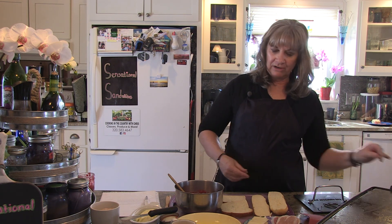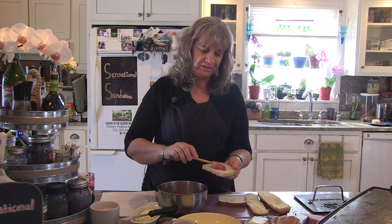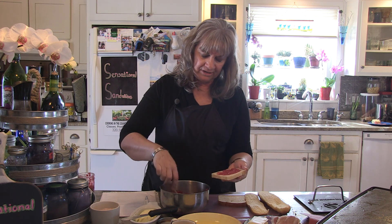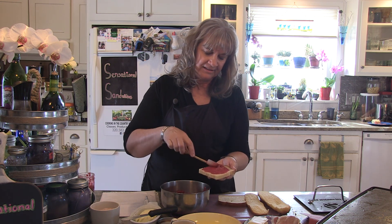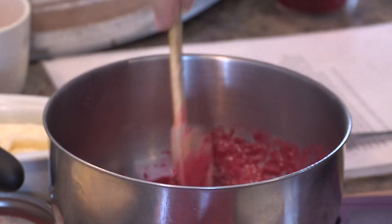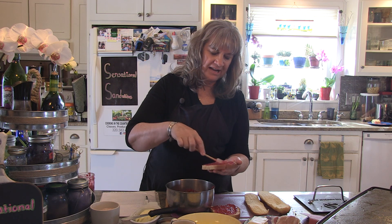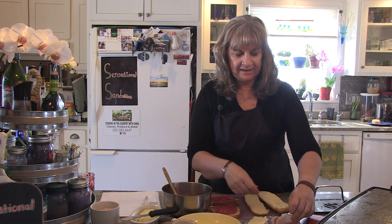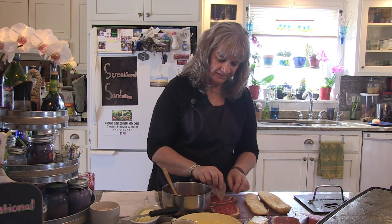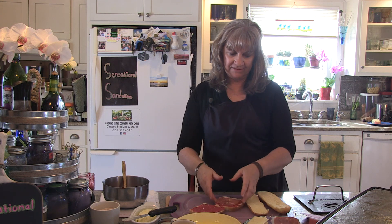I'm going to turn my griddle on here while we start making the sandwich. The first thing I need to do is spread this raspberry puree mustard combo onto the bread, trying to get it onto every side as you can. You do it on both sides of the bread. After I have this spread onto the bread, I'm going to add a piece of prosciutto, building the sandwich on one side so I can flip it over.